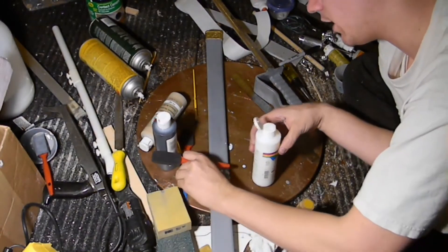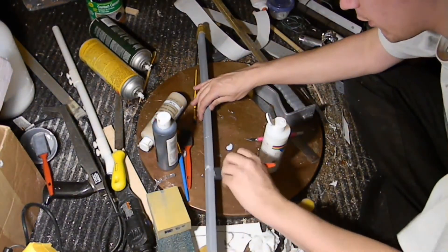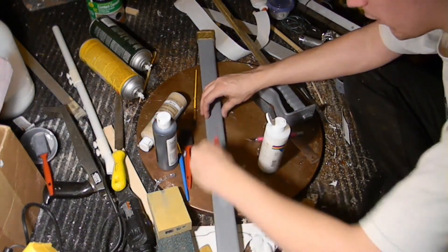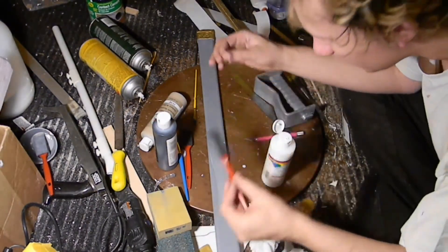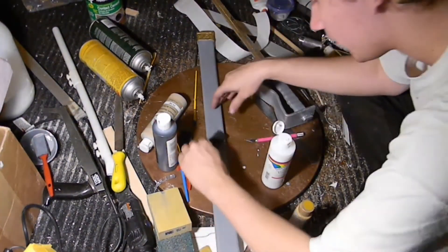It also protects you from whatever materials you happen to be using with it. So if you have a material that is a bit of an irritant, sealing it is definitely a good choice. And if you have any material that is brittle, it can help to re-secure it, finish it, and make sure that con damage doesn't happen or parts don't break off.